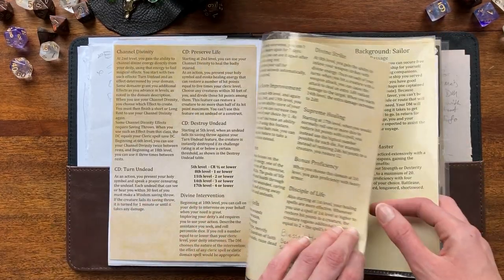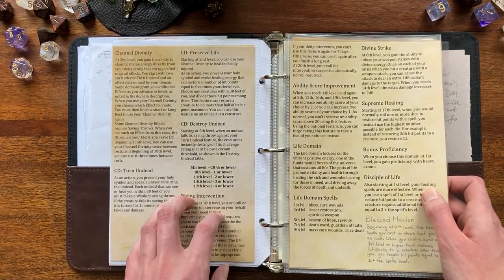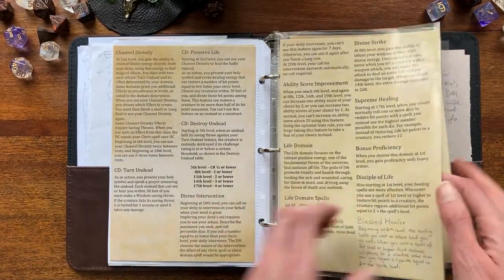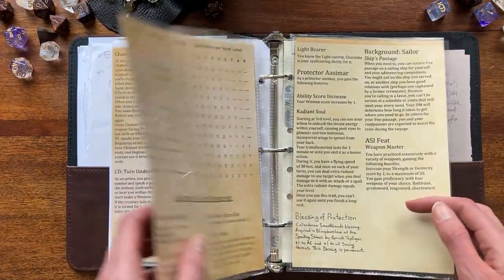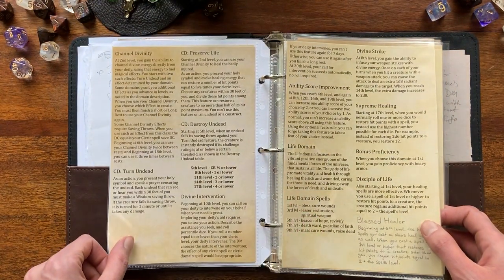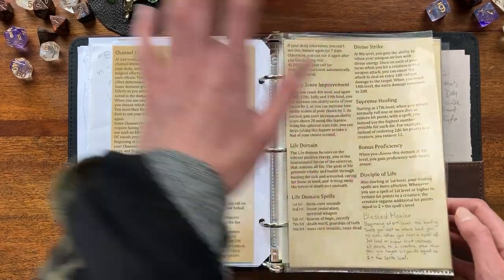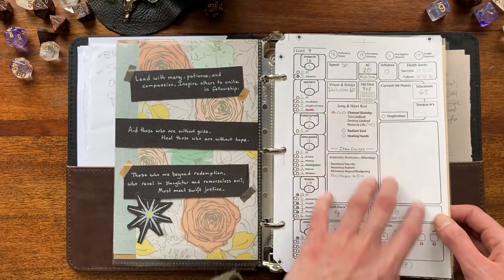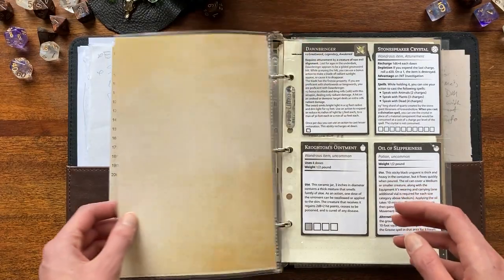My goal with all of this is to make it really helpful for me as a player first, and then aesthetically pleasing. You can see these pieces of paper kind of look like DnD books with this tea-stain design. I'm thinking I may do that with the pages once I've gotten out of the prototyping stage.